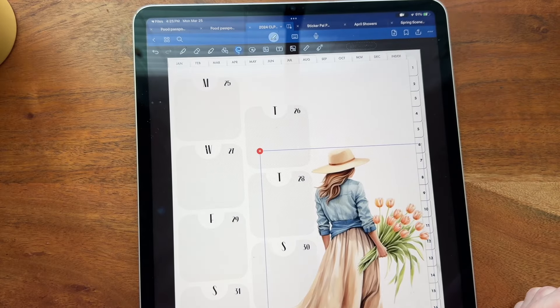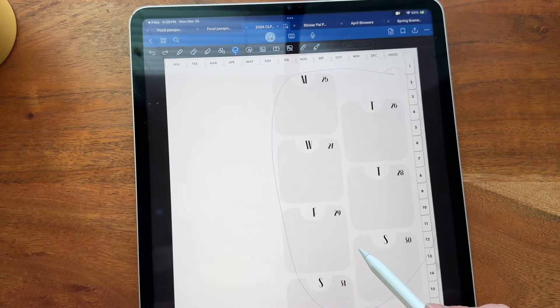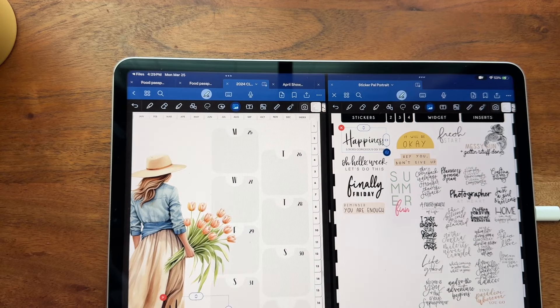So here I go — I'm going to grab the girl and try her, because this is one of my favorite stickers from this week and I was just dying to use her. I wanted her coming off the left side, so I just moved everything over on the right.